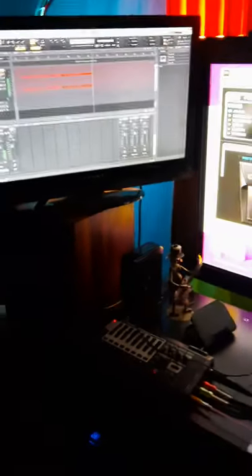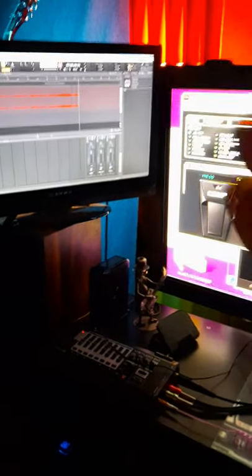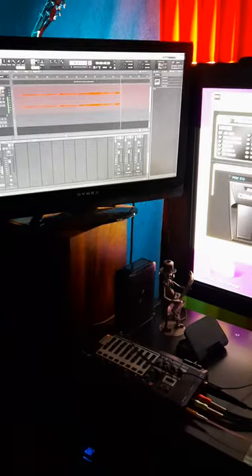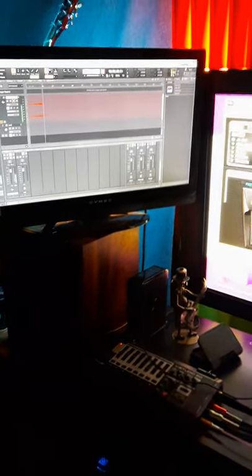Basically you just let it play through, and by the time it's done you hit stop. Then you just save the details, export it into your media player, and put it on your phone or your MP3 player and you're good to go.